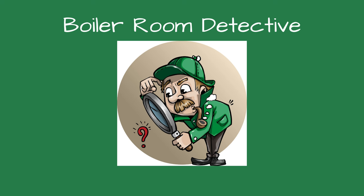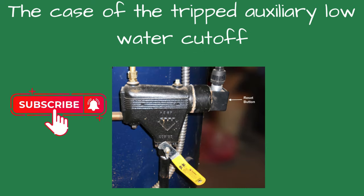Welcome, fellow detectives, to Boiler Room Detective. This case is the case of the tripped auxiliary low-water cutoff.